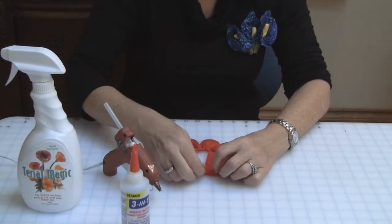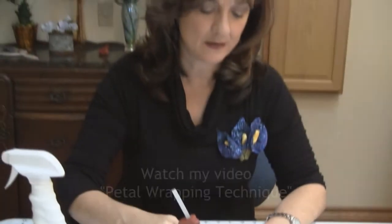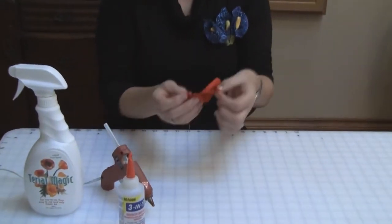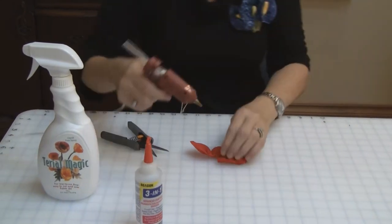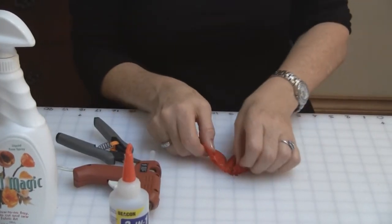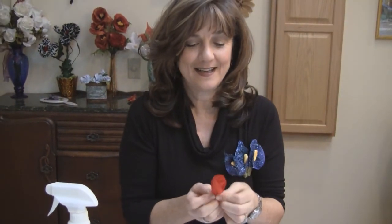I'm showing the hot glue because you do it in smaller stages since it does dry quickly. I have a video out already on wrapping flowers and I use the craft glue, but I think it's important to show you how easy the hot glue is also. So now I'm at the very end here. Let's cut these threads so they don't get glued. Last bead of glue, and then just continue my wrap. The fabric has a really nice body and it's very easy to handle. Then I just squish it with my fingers. And there you are.